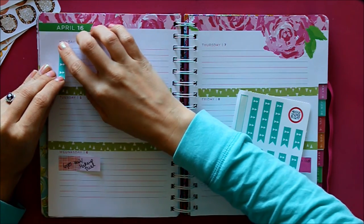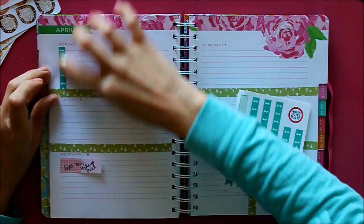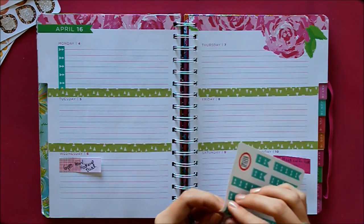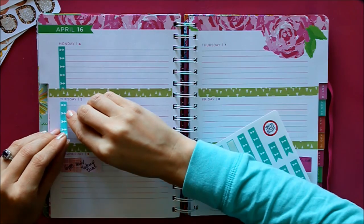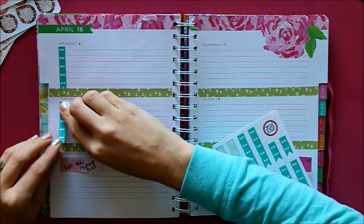I know that mismatched colors bothers a lot of people, but there are things I'm obsessive about and things I'm not, and my checklist flags exactly matching is just not one of those things.